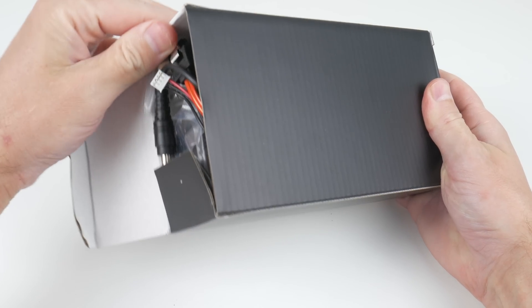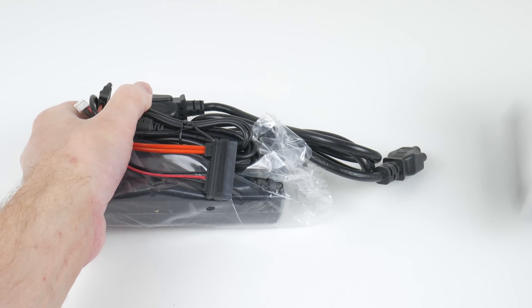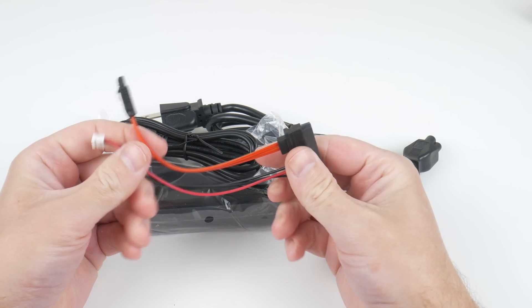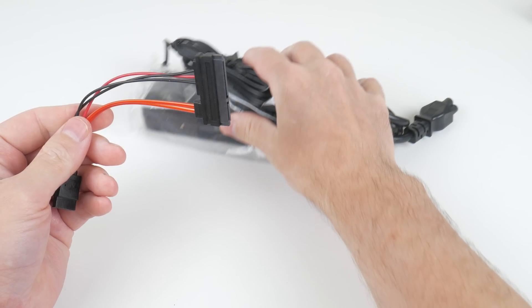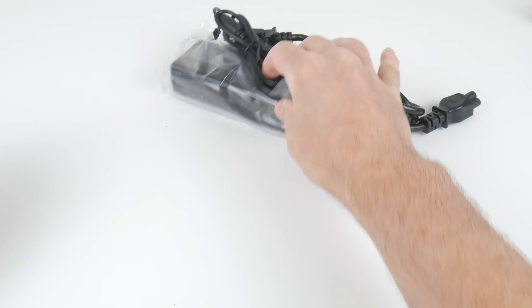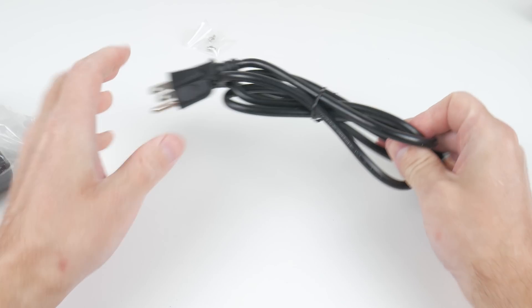One thing that doesn't come across in this video is how snappy and responsive this PC felt. Simple tasks like uncompressing files, installing games or applications — everything felt really snappy. The cooling solution is fantastic. It is a little bit audible, but the fan speed is constant, so it doesn't rev up and down, which is nice. And even when you put it under load, the fan speed doesn't change. It's nice and quiet sitting in the background. I think this is one of the best machines in terms of cooling performance and lack of noise.